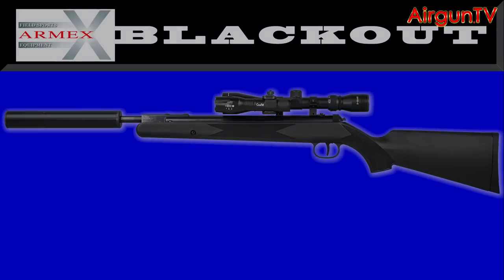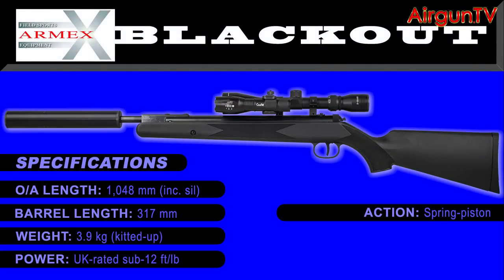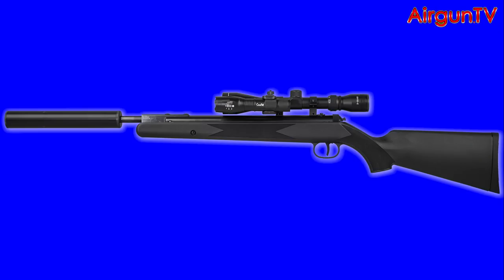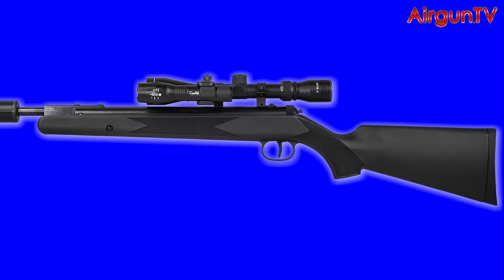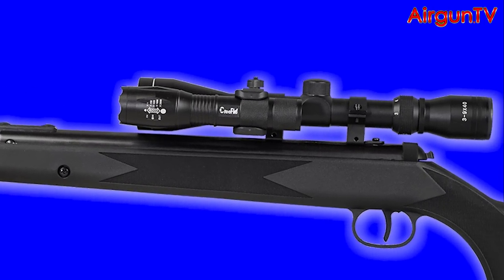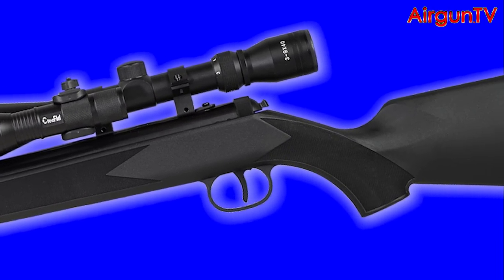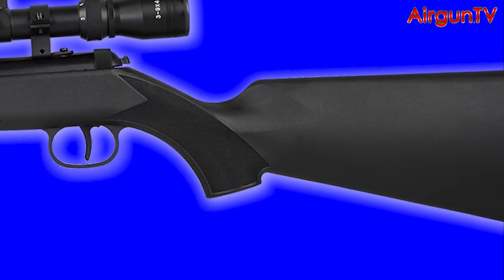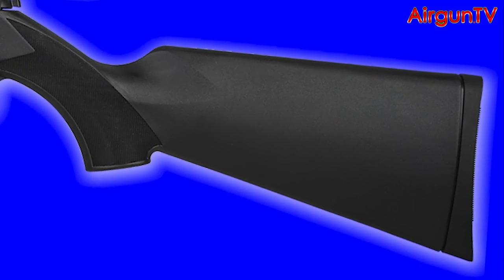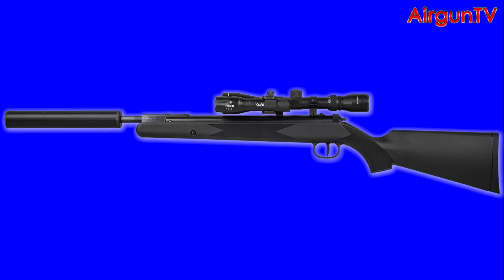The general specs confirm the Blackout as an adult-sized air rifle aimed fair and square at serious shooters and pest controllers who put the emphasis on power, accuracy and performance, and perhaps prefer practical over posh. Armex have left the Blackout dressed in the Hamile 800's sleek synthetic stock — a good thing in my book — with sharply pressed checker panels on the extended fore-end and sporting grip, a profile-less comb ideal for left and right-handed shooters, a non-slip rubber butt pad, and a textured finish that offers a very practical handle indeed.